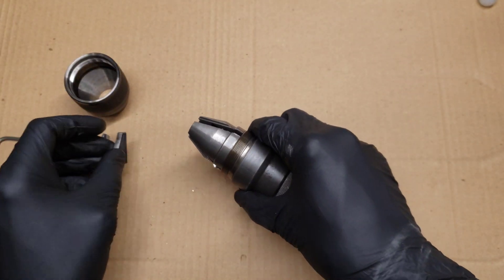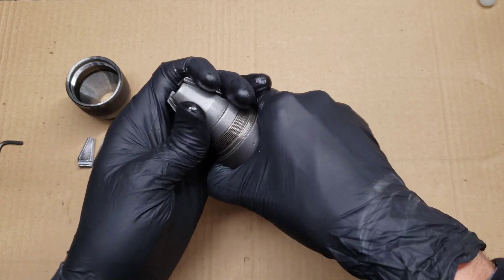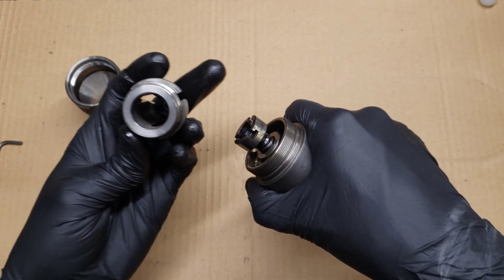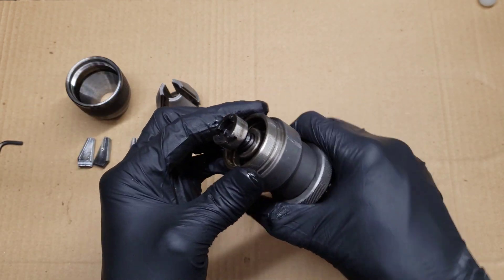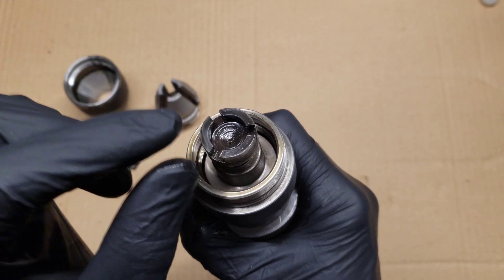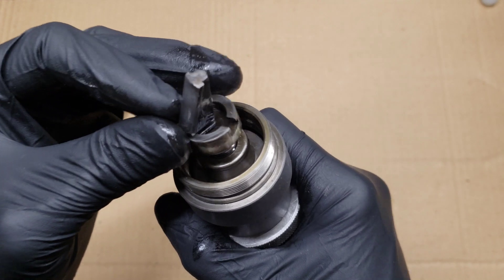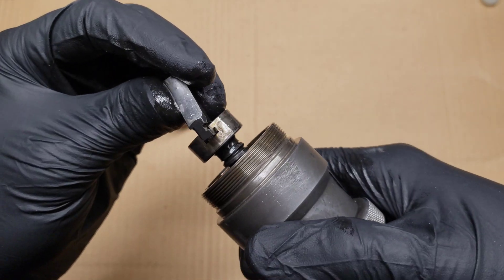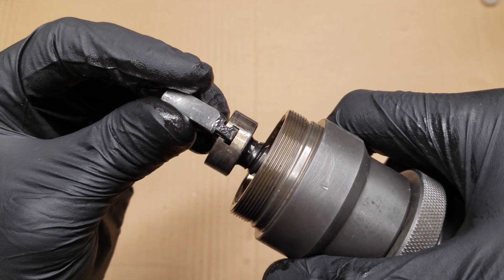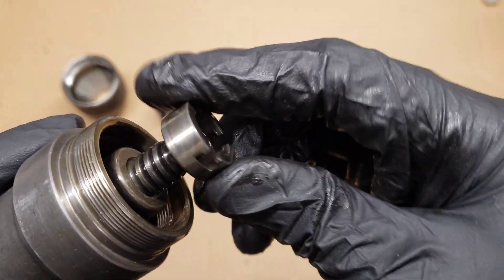The next step is this inner piece — it unscrews also. Then we have this piece that holds the jaws and pushes and pulls the individual jaws. It only grabs on one side of the jaws. This is screwed in and it's a reverse threaded screw.